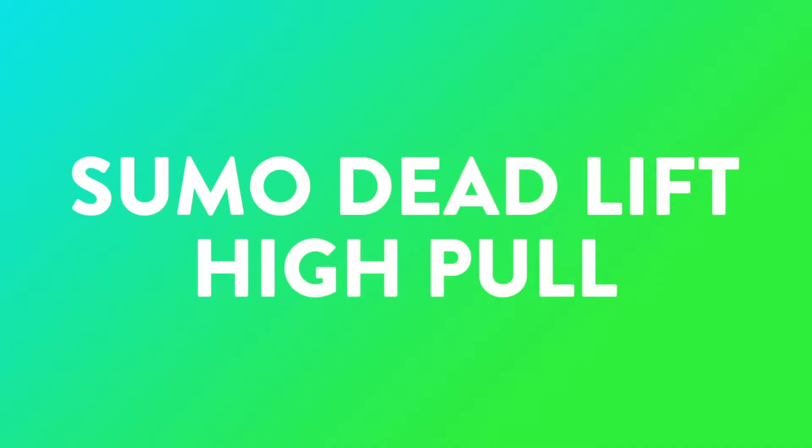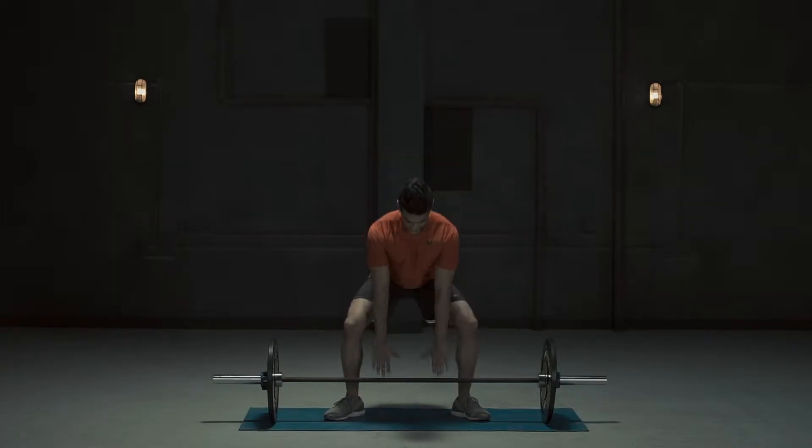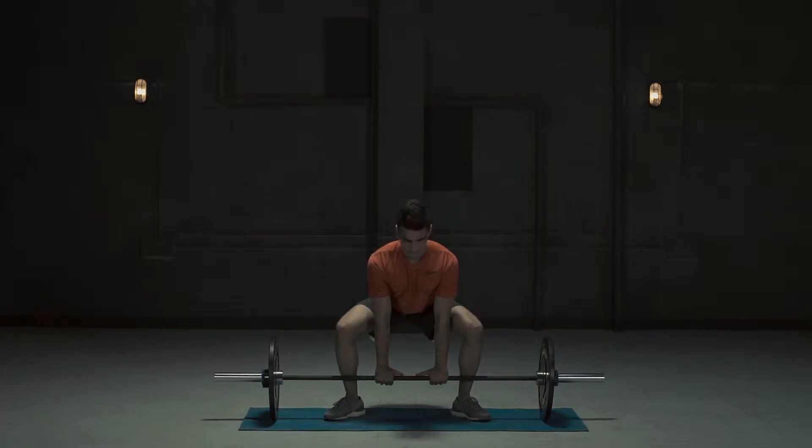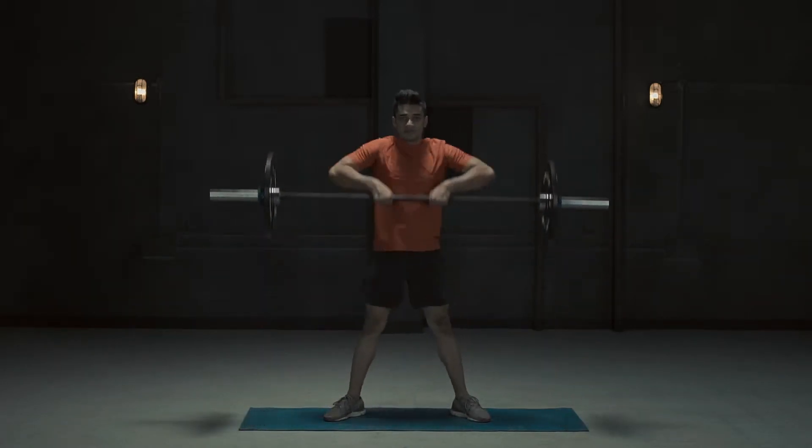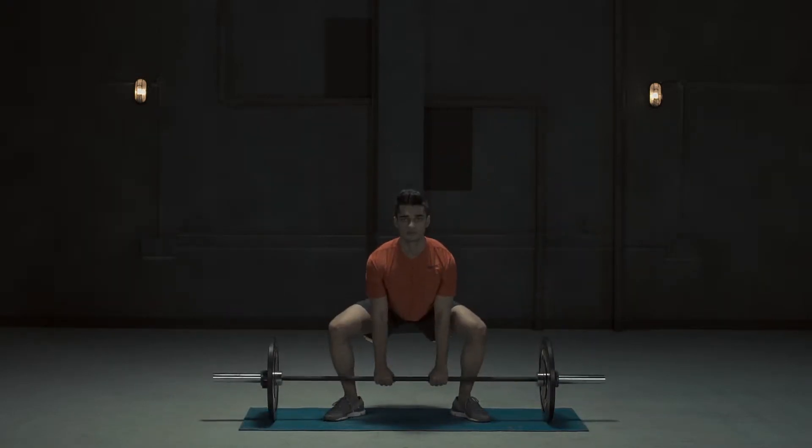Sumo deadlift high pull. The sumo deadlift high pull is a full body functional movement targeted to increase strength and stability in the lower body, lower back, core and the shoulders.